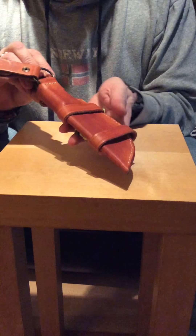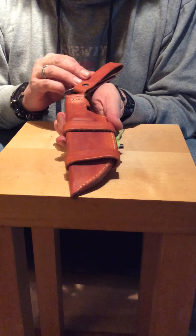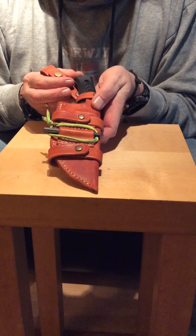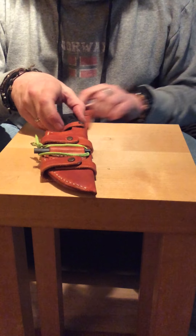There you go — the Apo One, Survivor Lily's Apo One, in a personal case. I hope you like it. Thank you.